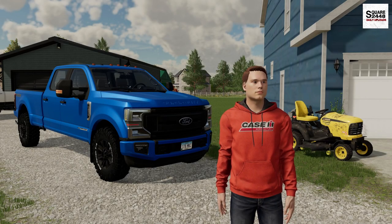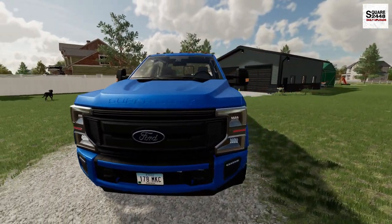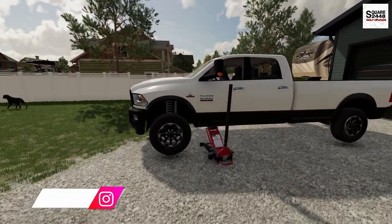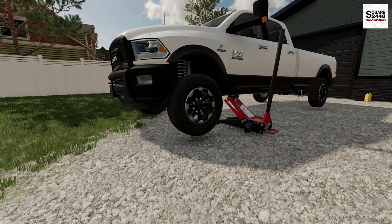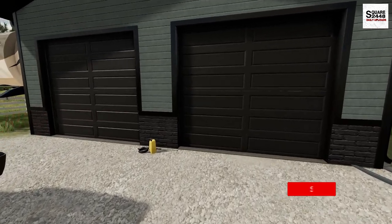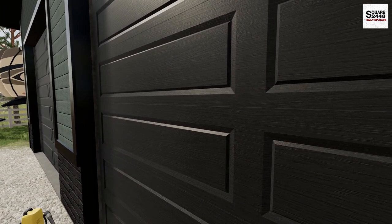Hi everyone, today we're back as a homeowner. I'm picking up the camera as I just get back to the house. This morning I took the F250 over to the tire shop — I had to get a new tire for the Ram Cummins. I came outside to the garage and saw we had a flat tire. I just got us a new tire; it was a pretty expensive fix. They couldn't repair it, so let's head in the garage to grab the impact and the torque wrench and get this all squared away so we can get back to doing a few projects.